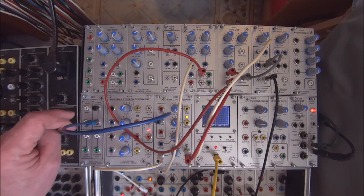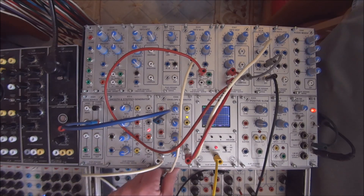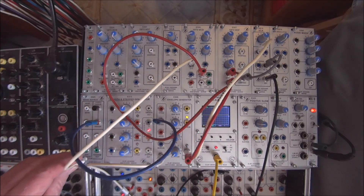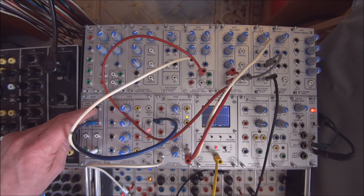So you can see the push button creates the trigger — in this case it's being used to start the envelope generator. We could also, at the same time, take the associated random voltage out to that oscillator. And now, when we trigger it, it will change pitch.